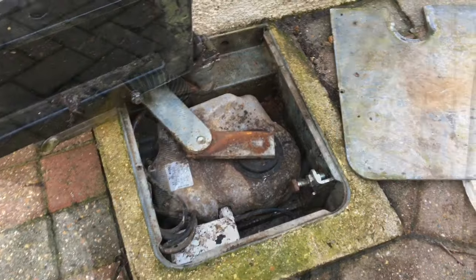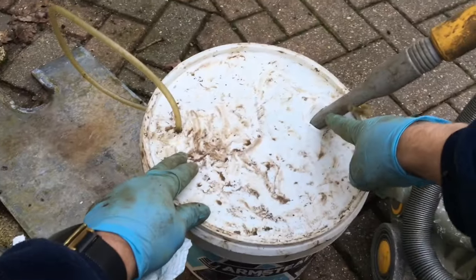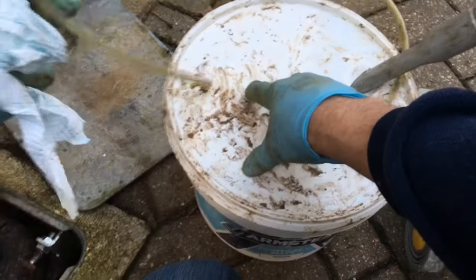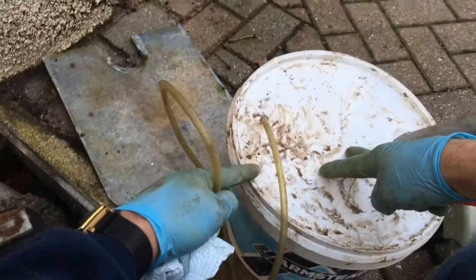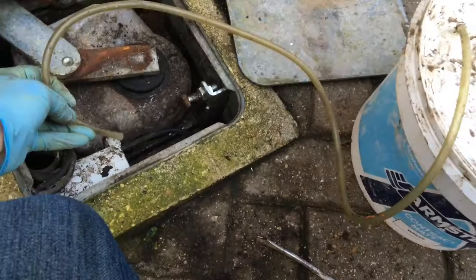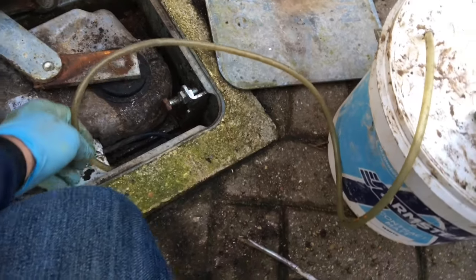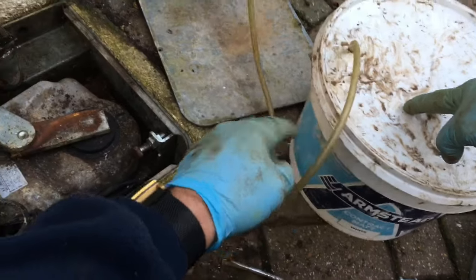I got the hoover out and got an old empty paint tub, made a hole in it for the hoover connection to go in — just sitting in the top — tube the other side. The vacuum from the hoover creates a vacuum in the paint tub which allows the tube to suck all of the water out of your motor box, and it fills up the paint tub rather than filling up your hoover with water.